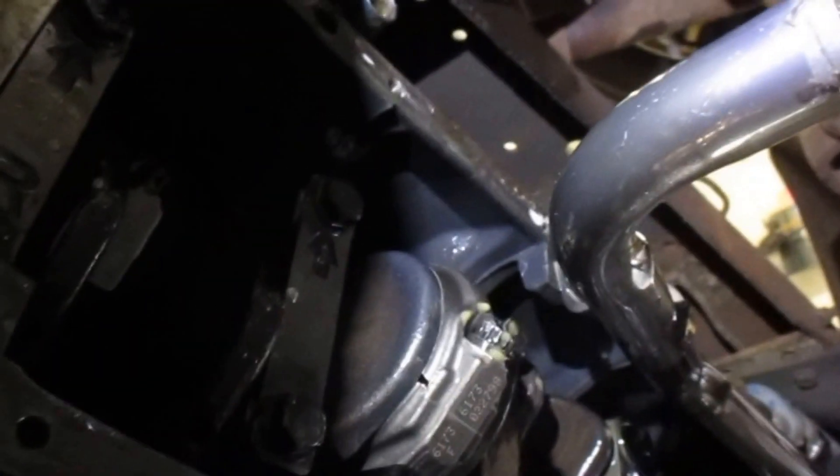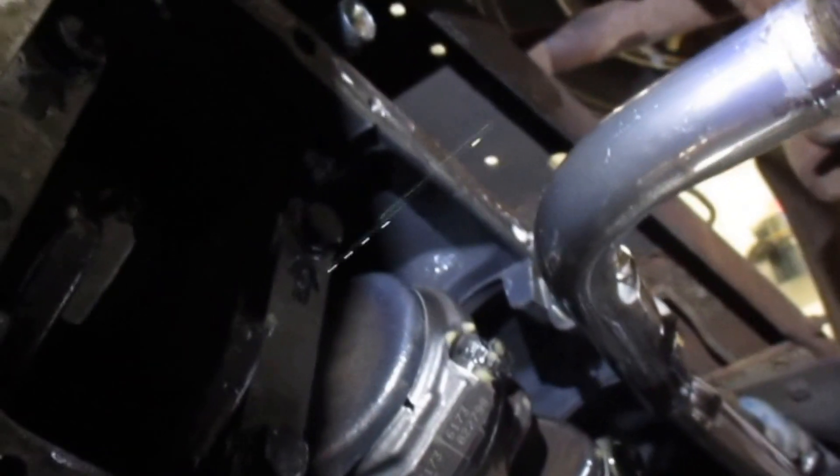So we will go from there with the teardown. I will be pulling the head, and from there we are starting the in-frame. We will be getting our parts, and that will be another video.